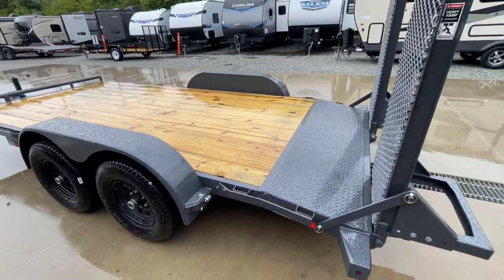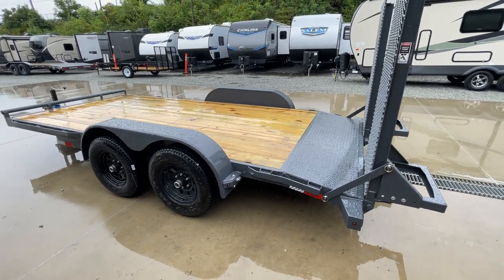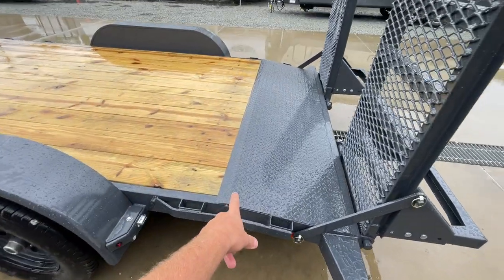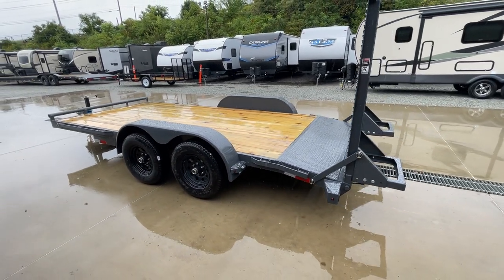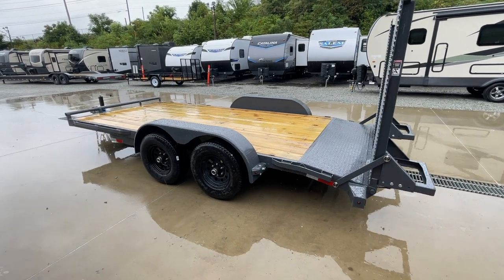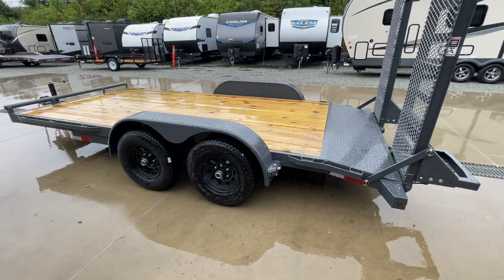One of the nice features on Lamar is that it's a diamond plate tail, not wood. Just looks cleaner and better. There's no transition plate at the top of the tail to worry about, and it also makes it nicer if you ever need to drag something up on it. A lot of guys, if they have a winch or an inoperable car, or a car with lower headers, tread plate's just a little bit nicer.